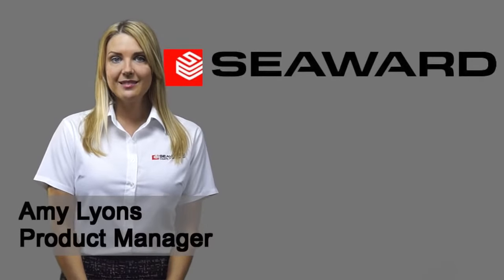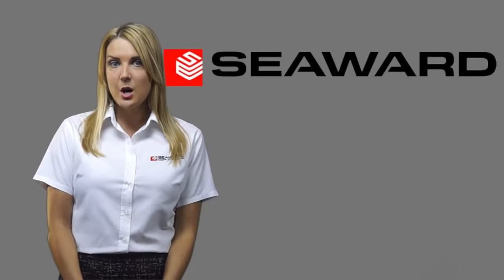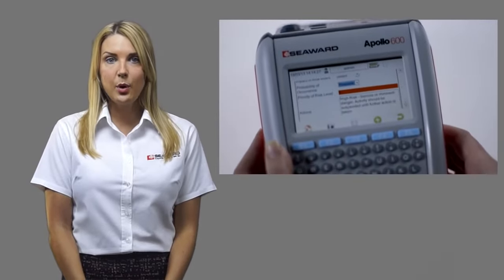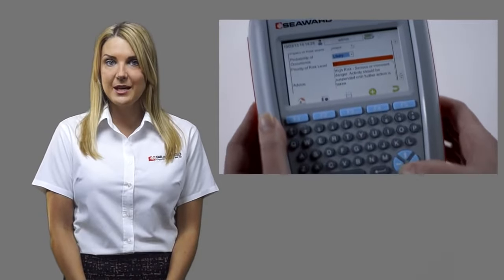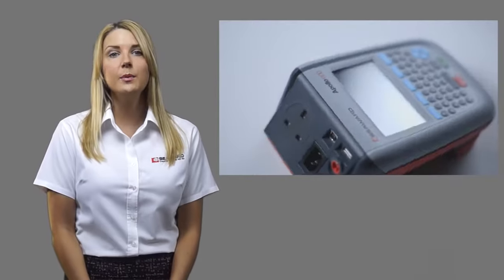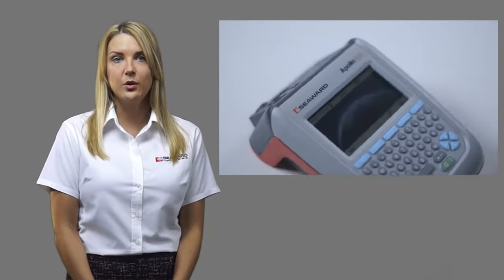Hello, I'm Amy from Seaweed. The Apollo 600 is the first and only PAT tester to incorporate a camera, but many of you may be questioning what the use of this is. The camera is not only useful when PAT testing but also for many other workplace testing inspections including risk assessment. This series of short videos will describe 10 uses for the Apollo 600 camera to help you work more efficiently and offer a value-added service to your customers or duty holder.